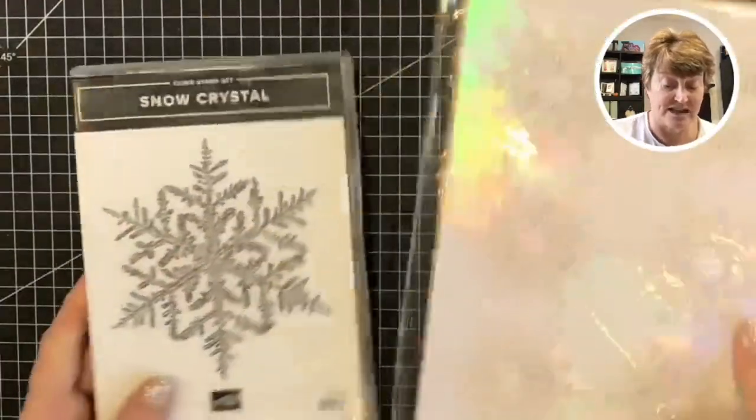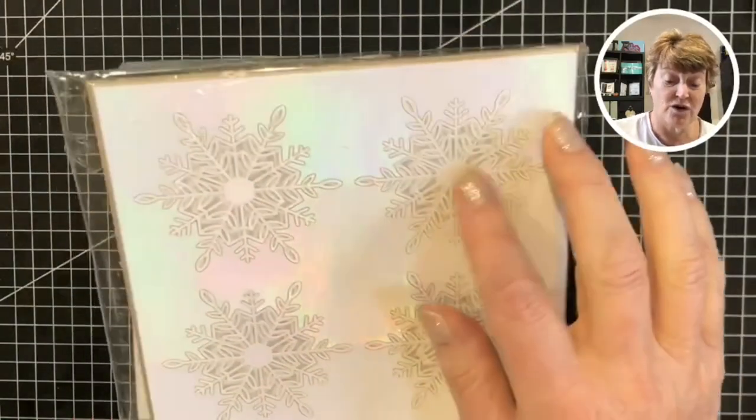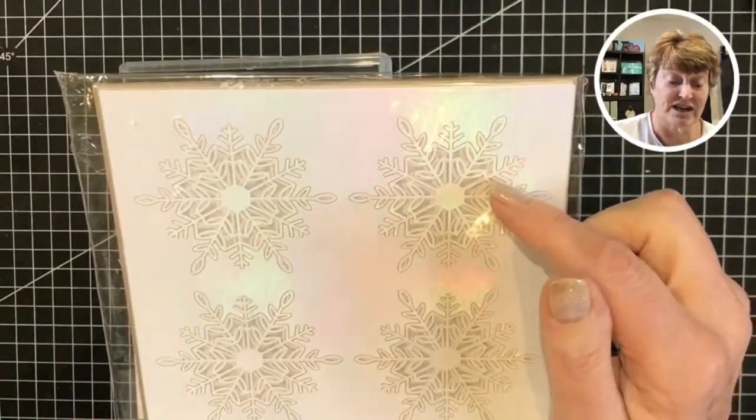Together with that I'm using these - the wonderful snowflakes. These are all die cut, laser die cut.